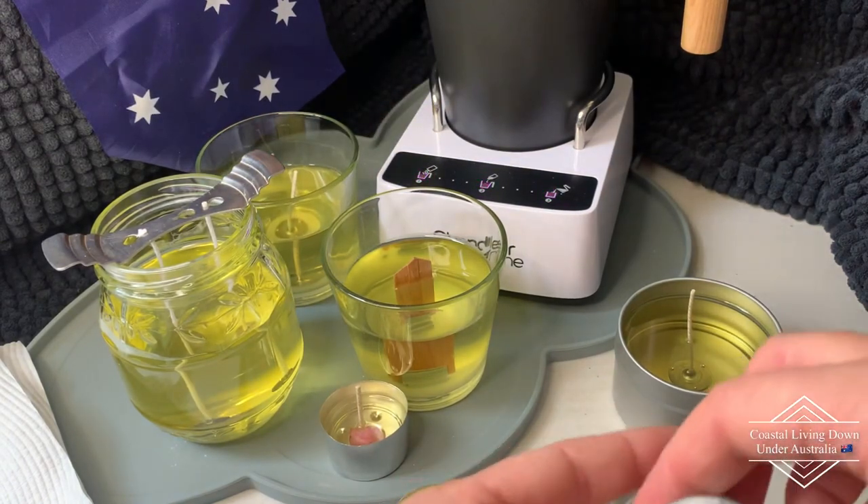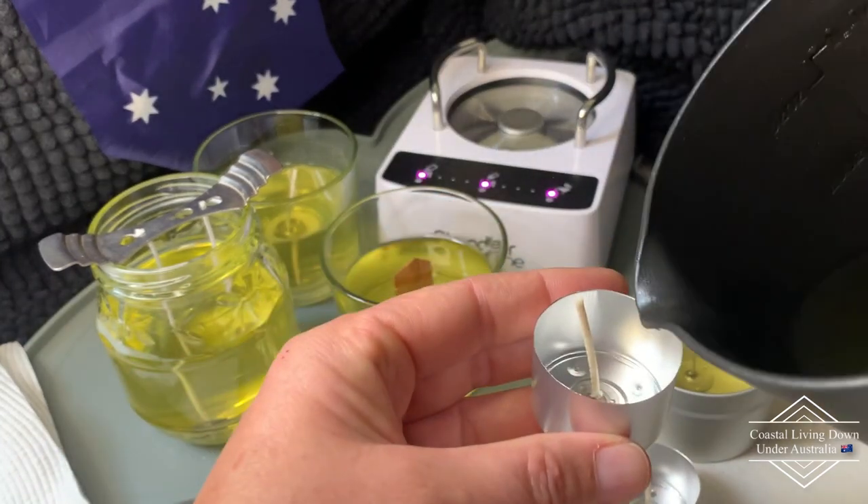So I've got a couple more tea lights to go and then it looks like I'm going to have to do up some more wicks.